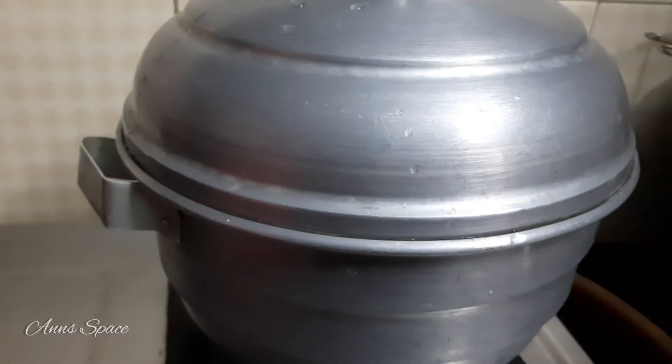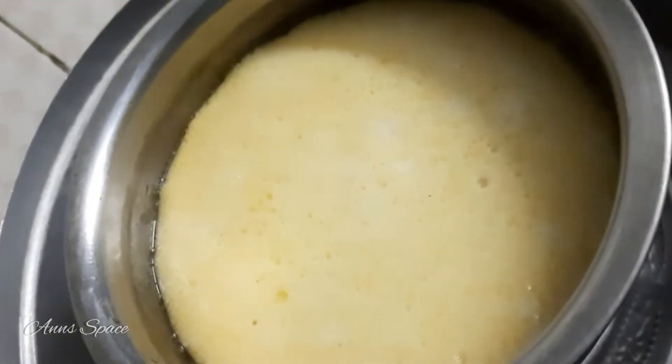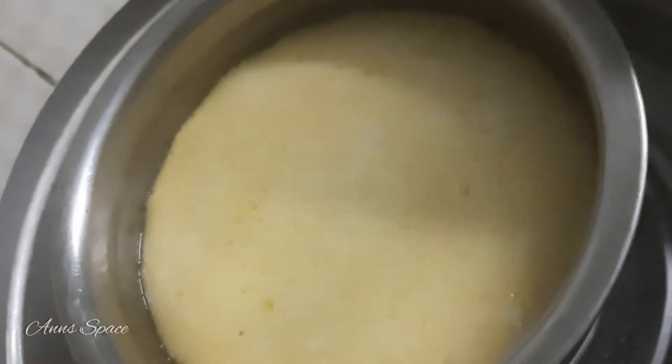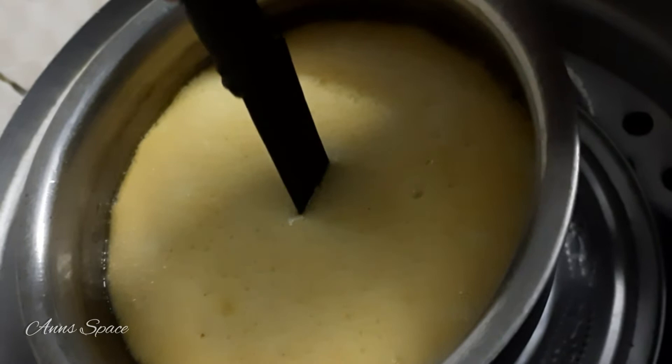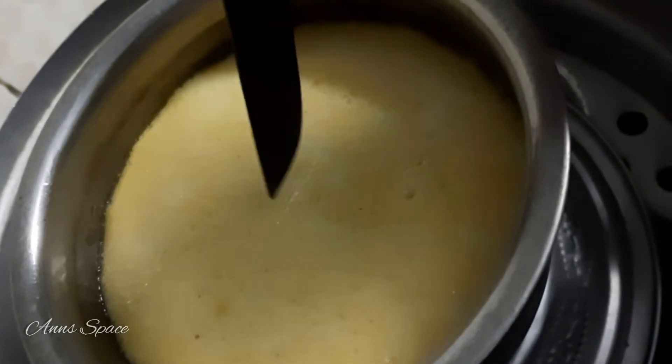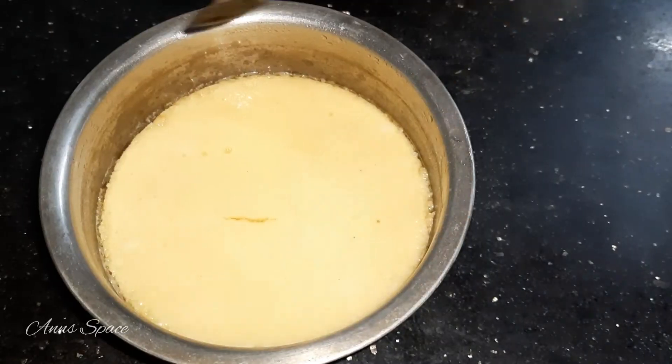Let's steam the caramel pudding for 25 minutes. Then let's place the pudding in the fridge for 2 to 3 hours.